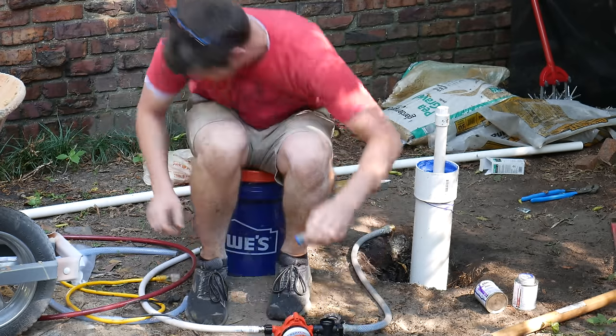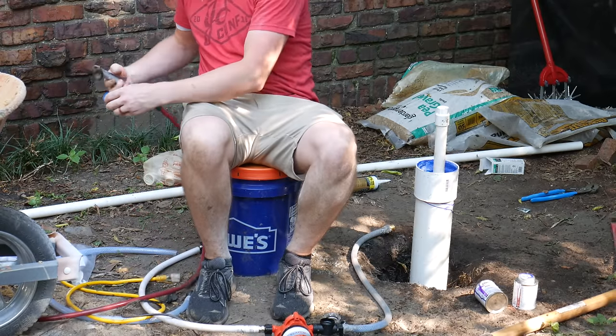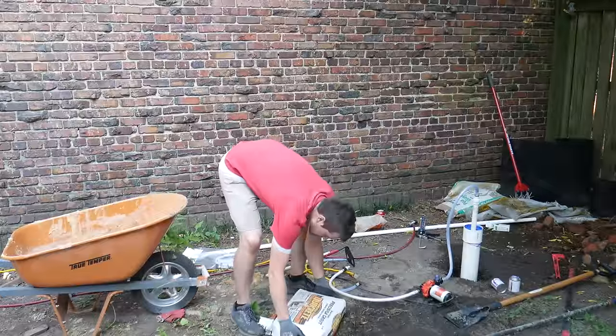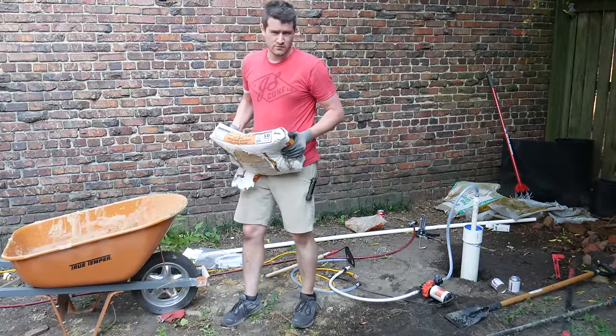Now that we know that we can get water out of our well, it's time to grout around it, seal it up, and we're done. You want to use grout because it doesn't shrink or expand.